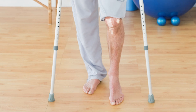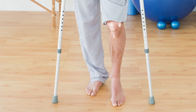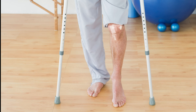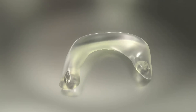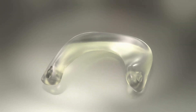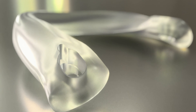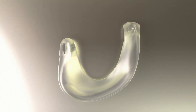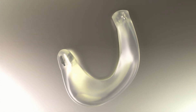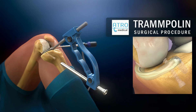The Trampolin meniscus prosthesis can provide full functionality from the moment of implantation after a rehab period of six weeks with 50% load-bearing by the use of crutches. The Trampolin meniscus prosthesis is a potential solution for medial compartment joint pain as a result of loss of meniscus function. Implantation of the Trampolin meniscus prosthesis and fixation screws is indicated for investigational use only and exclusively within the scope of approved clinical investigations.